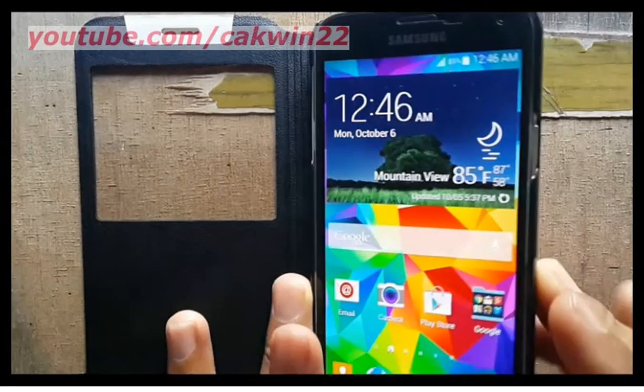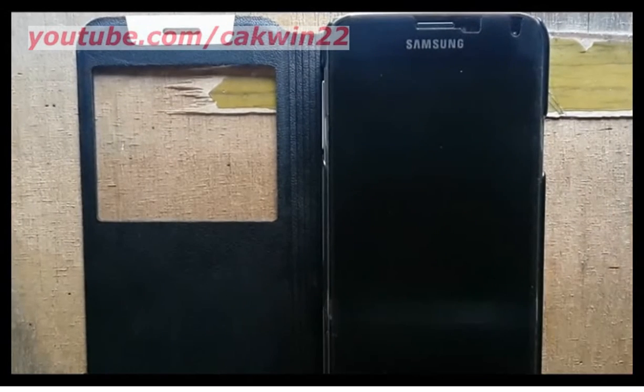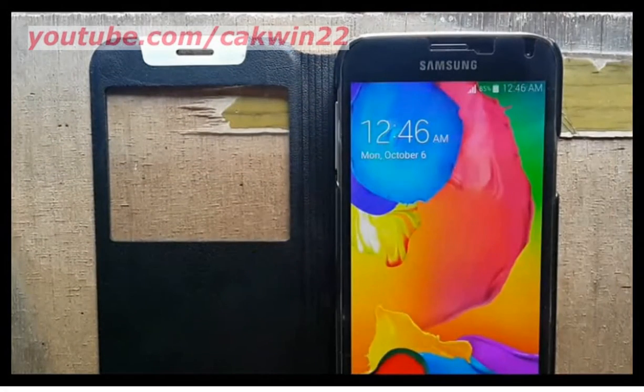Press the Power key to lock the screen. Hover your hand over the top sensor to see if it works. After testing this feature, I found that it works best when the phone is on a stable surface.